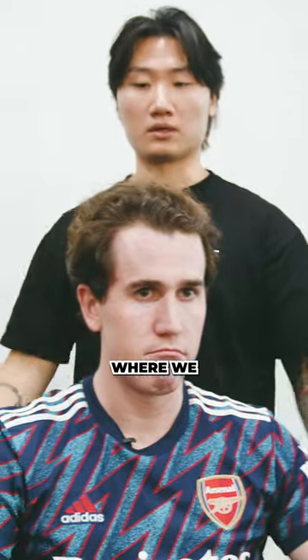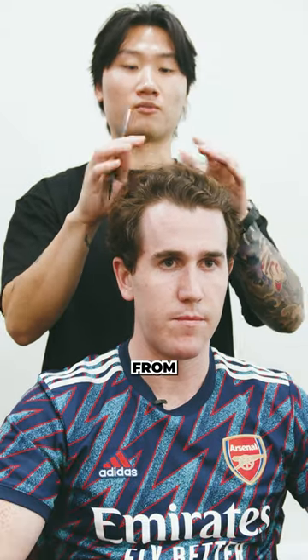I think that's definitely a better play where we can take the sides in shorter, see how the hair reacts on top, and then from there go down to maybe even the crop. That sounds great. Cool, let's do it.